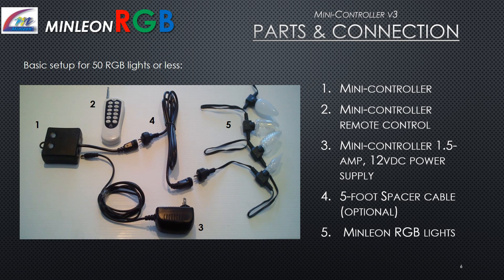A basic setup for 50 RGB lights or less includes: the mini controller, the mini controller remote control, a 1.5 amp 12-volt DC power supply, an optional 5-foot spacer cable, and the Minlion RGB lights.